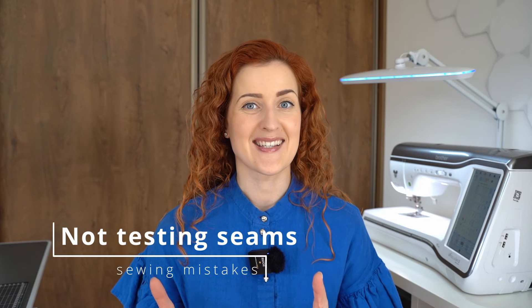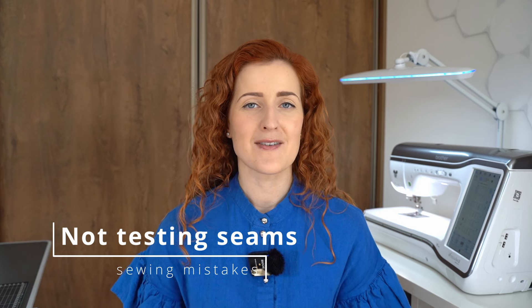Let's begin with common mistake number one: not testing seams before sewing them on the final garment. This is one of the golden rules of sewing that is often overlooked. Sewing a seam right away on the final garment does save us quite a lot of time, but if we take a moment and do a sample seam first we are able to find the right settings for our design.